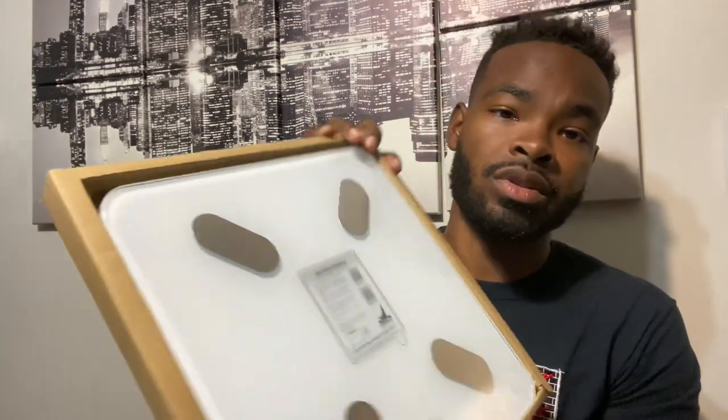Let me read the instructions: 'Getting started — download the Be Well Health App to get the most out of your smart scale, measure your BMI and other health metrics, save your history, and more. You can simply step onto the scale to measure your weight without the app. Remove the plastic insulator, place the scale on a hard flat surface, and follow the steps to connect it to the app.'